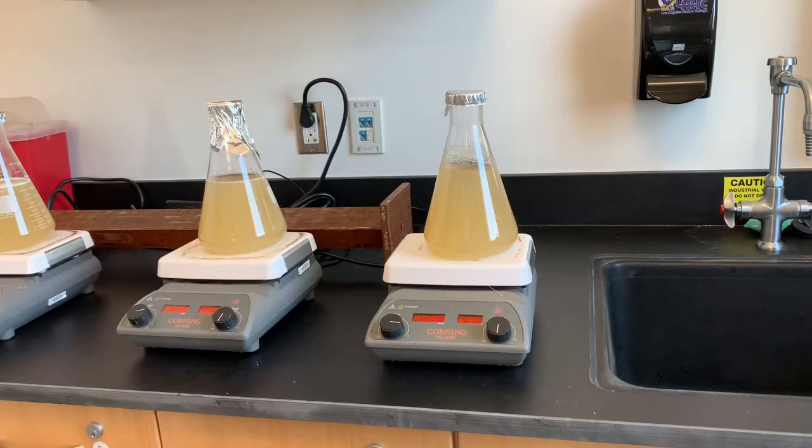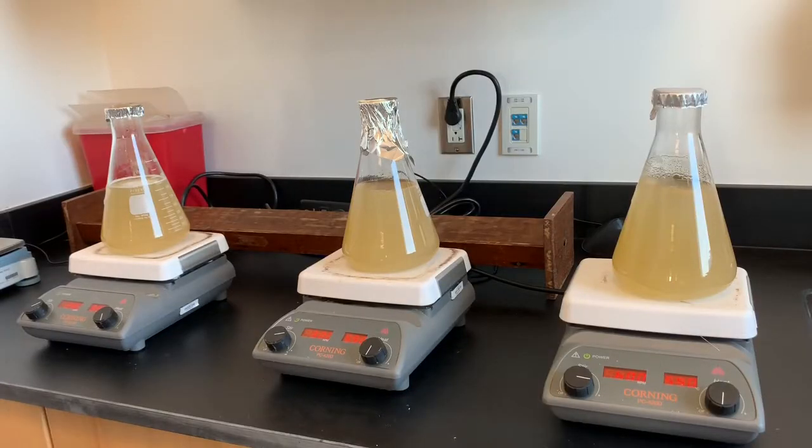These hot plates were just turned on this morning, so they were not previously heated. That will also have an effect on how quickly the water will heat. And while we're doing this, I'm going to prep my other three flasks. Let's keep going.